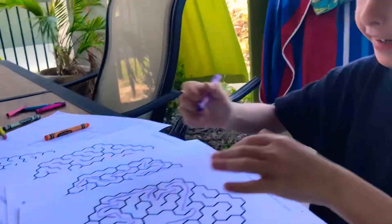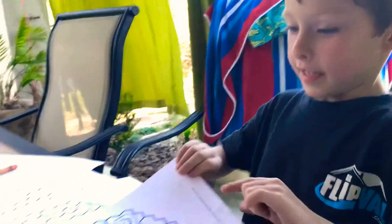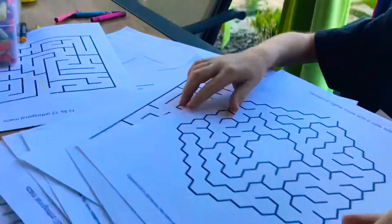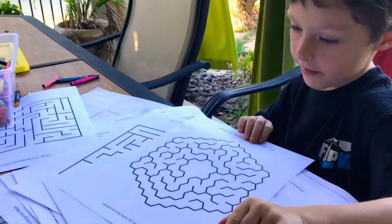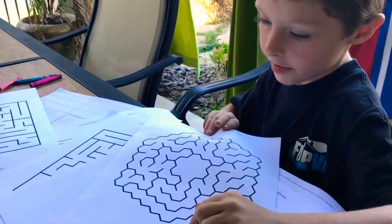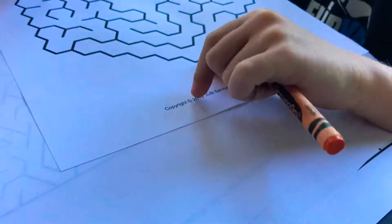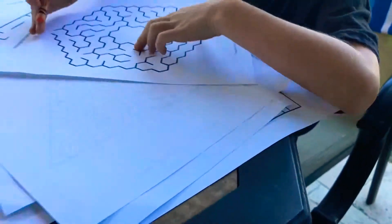I did it. You did a good job! All right, so what kind is this? Hexagon. Hexagon? All right, so you go in here. Look, there's one entrance, and you have to go from the inside here to there. Okay.